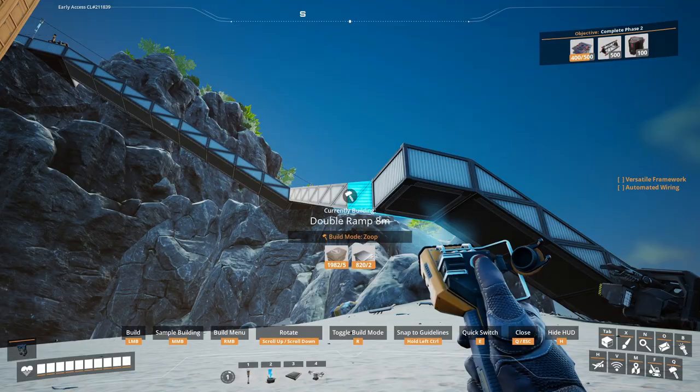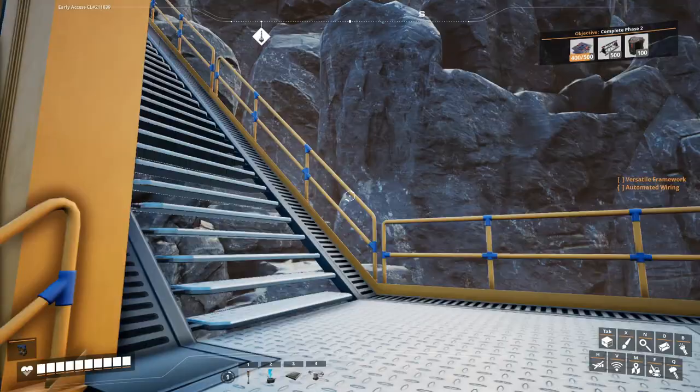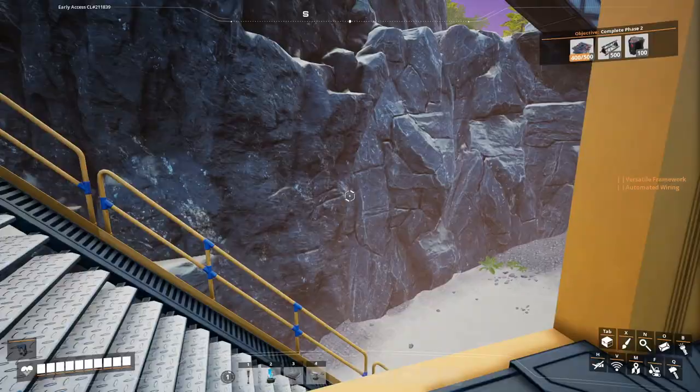Last time I made this big, ugly box, and we're gonna use this box to expand the factory a bit. Between episodes, I came to the realization that it would not be big enough, so what I did was I added some more overhanging floor space. And I'm just gonna cut out some walls here while I explain what I'm trying to do.